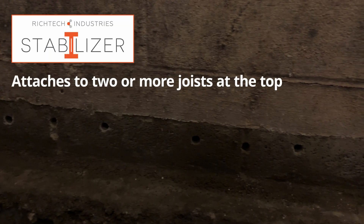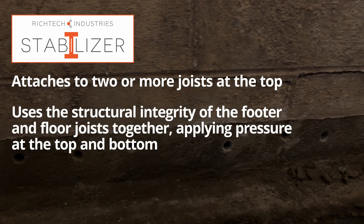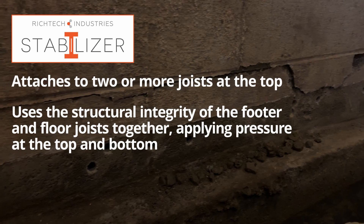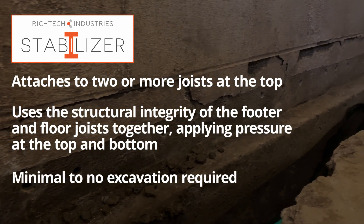Stabilizer attaches to two or more joists at the top. Stabilizer uses the structural integrity of the footer and floor joists together, applying pressure at the top and bottom. And Stabilizer requires minimal to no excavation.